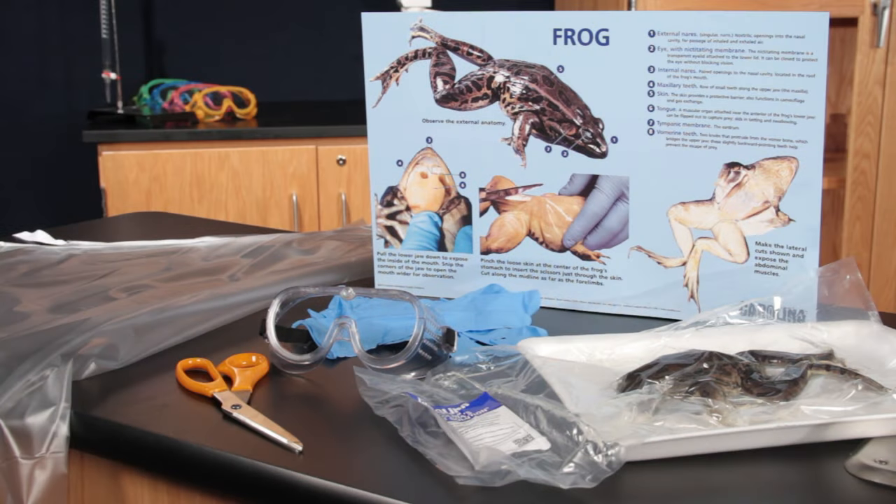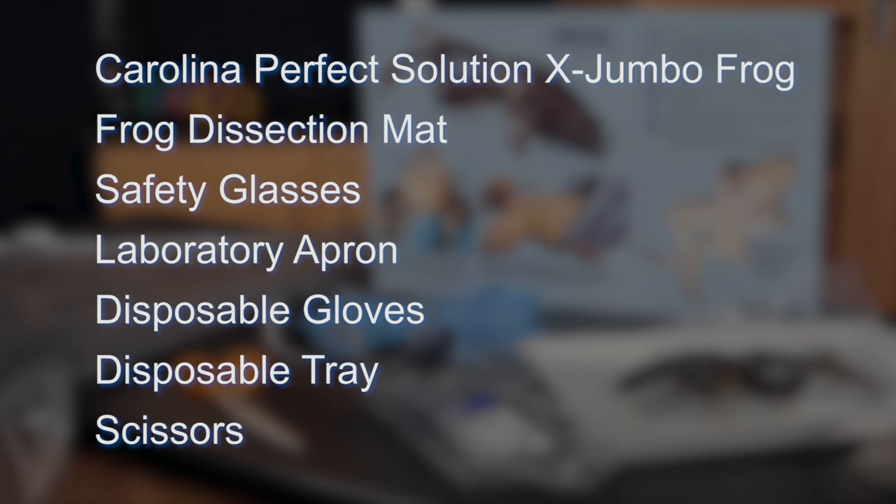For the Carolina Perfect Solution Frog Dissection, you will need Carolina's Perfect Solution Extra Jumbo Frog, Frog Dissection Mat, Adjustable Safety Glasses, Laboratory Apron, Disposable Gloves, and Disposable Tray.